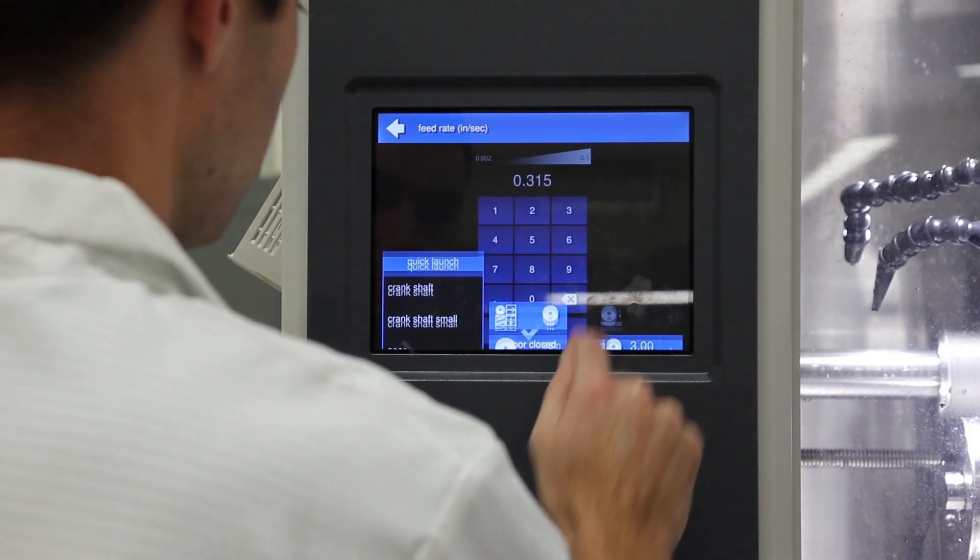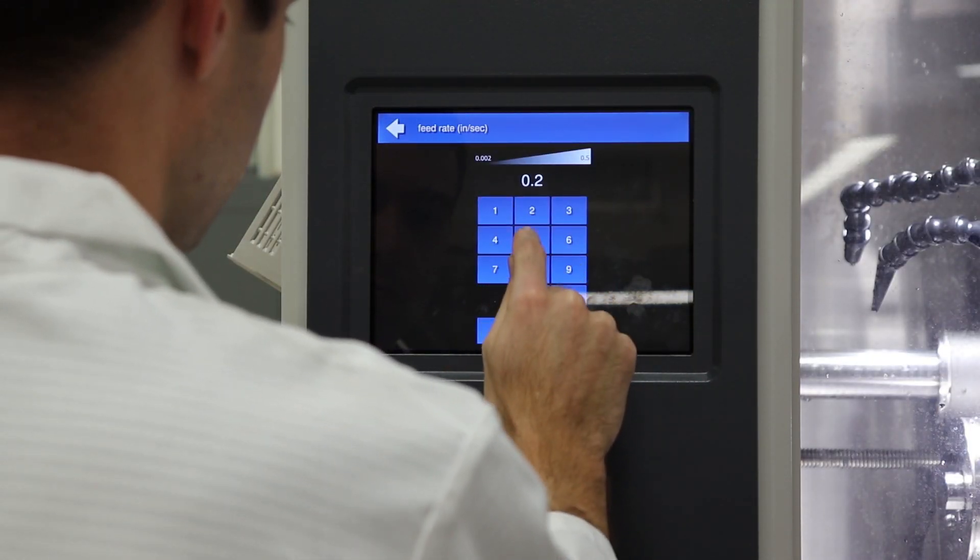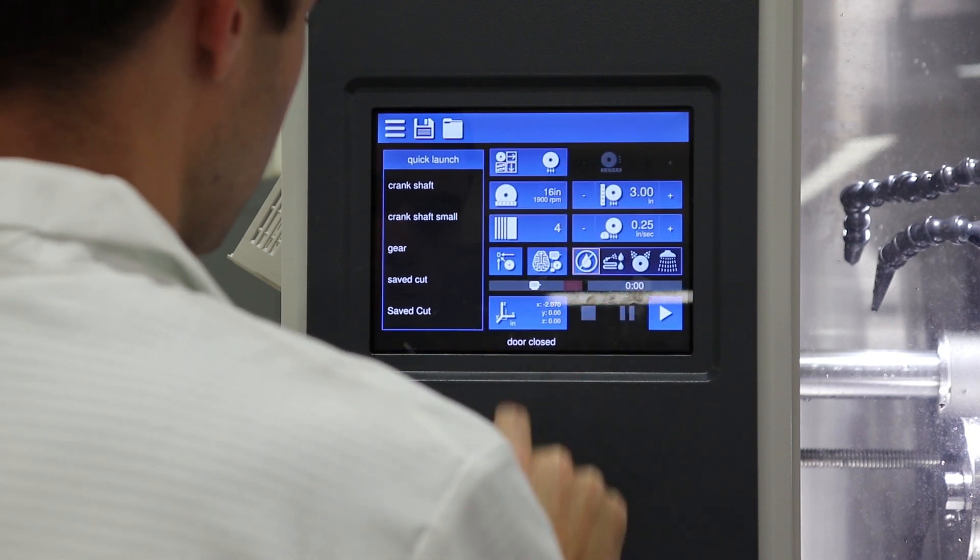Last is feed rate. When used with SmartCut, the machine can maximize speed while protecting itself from stalling and maintaining a high cut quality.